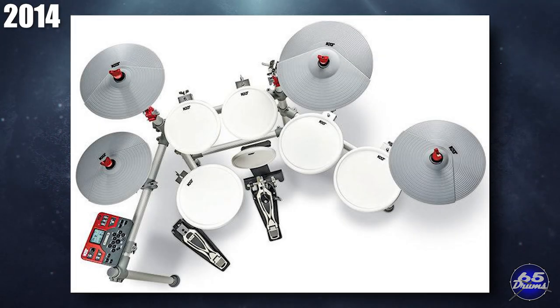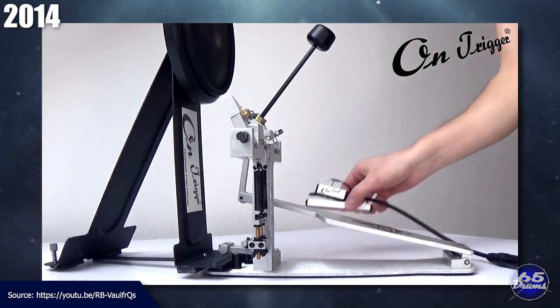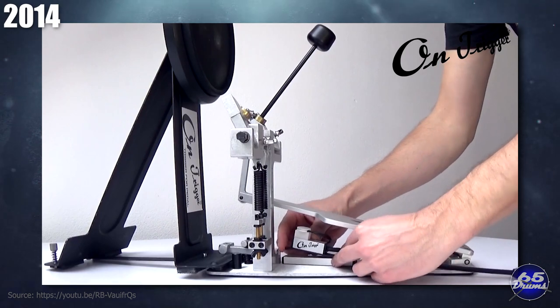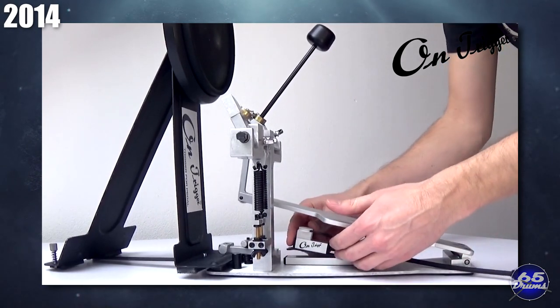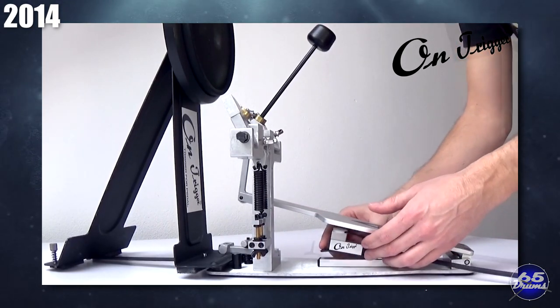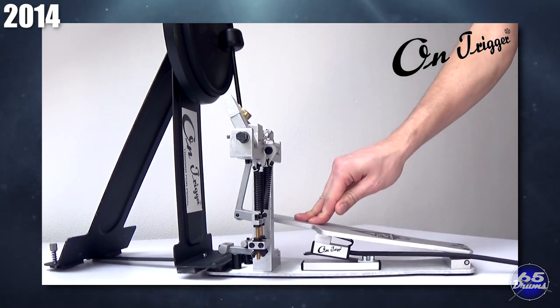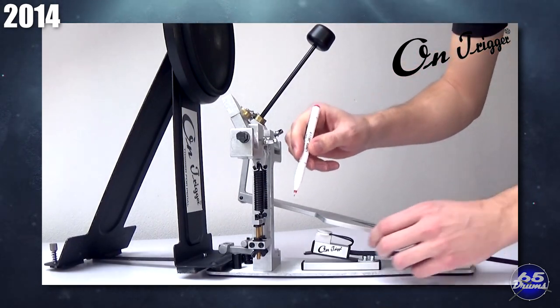After about a year of development, OnTrigger began making drum triggers that fit onto your kick pedal in 2014. The company is based in the Czech Republic. To the best of knowledge, this is the first company to make triggers that work on any pedal — not just one particular brand — and the first to place the piezo underneath the footboard pedal. A bunch of similar companies would follow in succeeding years.